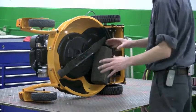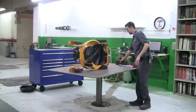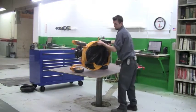Once you've properly torqued the blade on, remove your block of wood and place the mower back on its wheels.